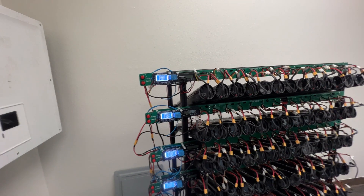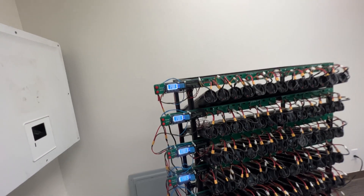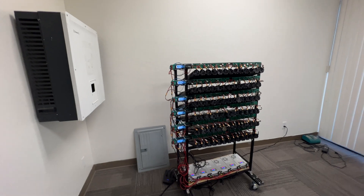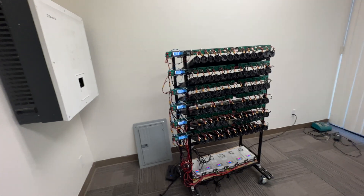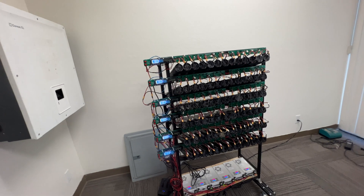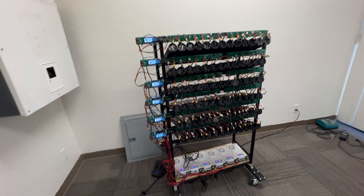The timer lets us charge them all at exactly the same time, for the same duration, at the same rate. If any of them deviate, that's an indicator those packs are going to be trouble — they should all behave roughly the same. If some are off, it could be bad cells, a bad BMS, or something else.